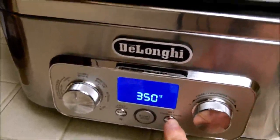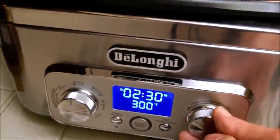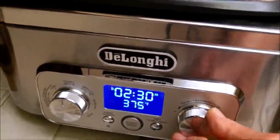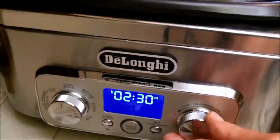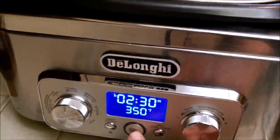Now I press it a second time and we can see the temperature starts flashing, so we can turn it to a higher or lower temperature. In this case, 350 degrees is just right for us. Now we're ready to cook, so we just press start.